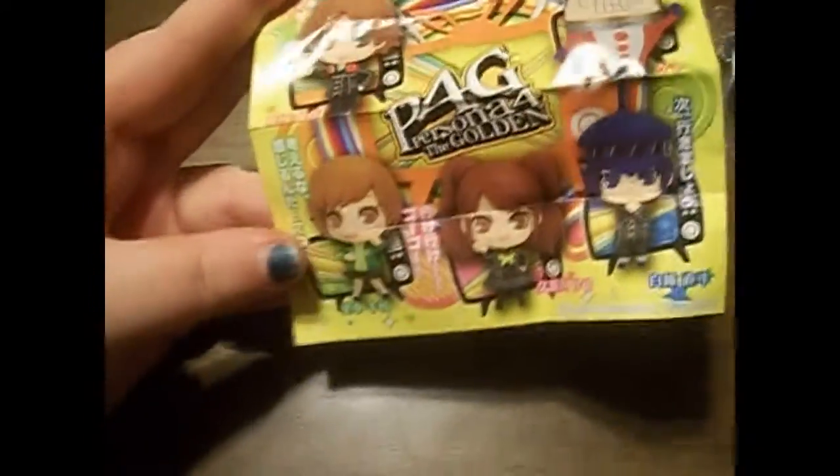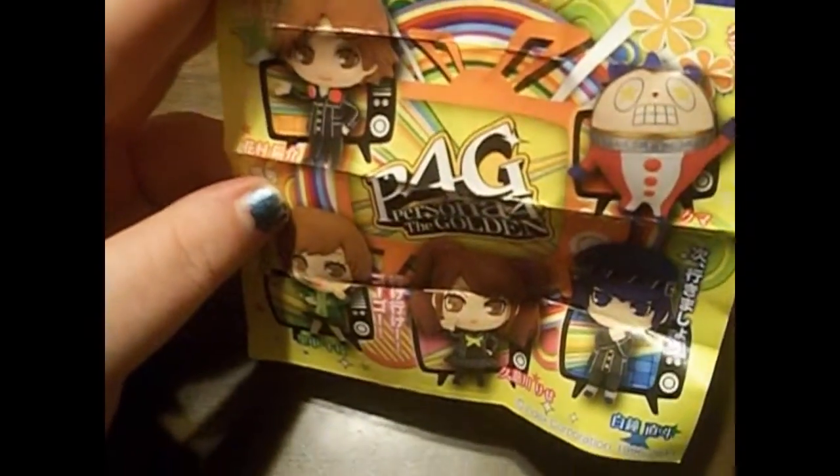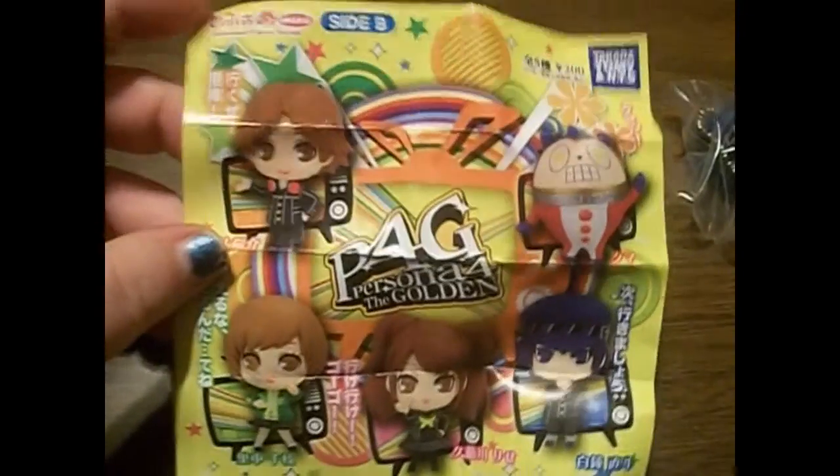I wonder... it looks like I could have gotten Shadow Teddy. Oh, this looks like a poster. Oh, I could have got Rise. Oh, there's no Yukiko — Yukiko didn't come with this set. That's disappointing. But I could have got Starry-Eyed Teddy, Yosuke, Chie, Rise, or Naoto. I suppose I would have been okay with any of them in general. But Yukiko would have been amazing. Naoto is a good one to get as well.